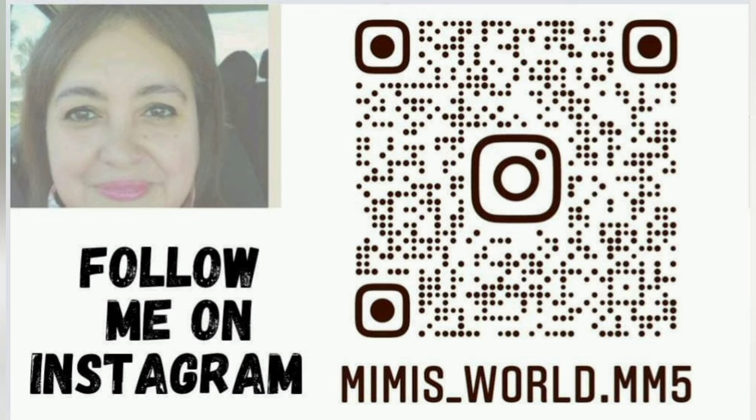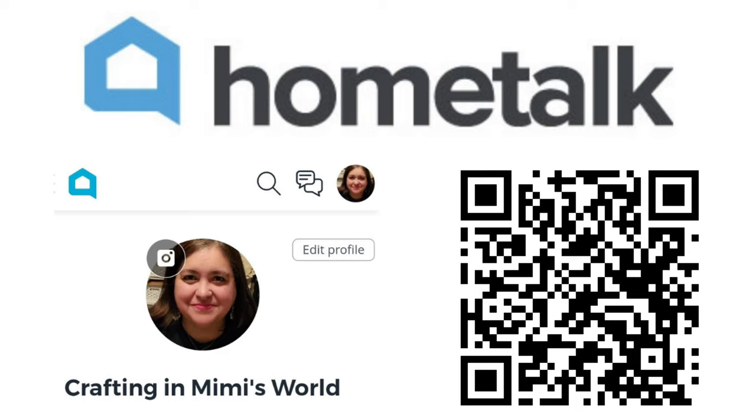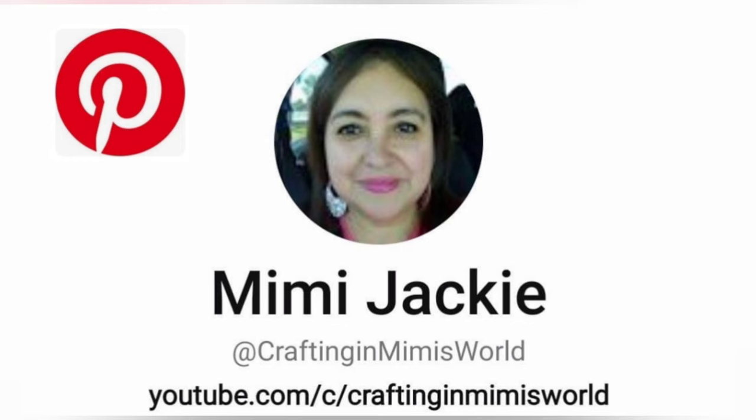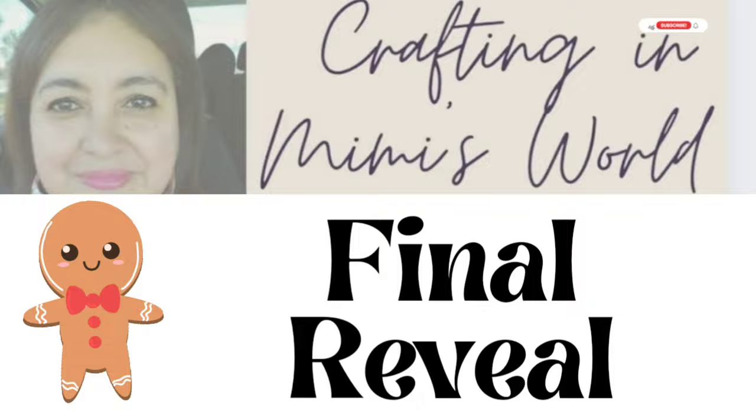If you're on Instagram, I invite you to follow me there — I post Monday through Fridays, as well as on TikTok. I also post on Hometalk twice a month. Here's my Pinterest handle and I do have a Facebook crafting group — I invite you to join us. This is my new Threads account. Now we're at the final reveal — let me know what you think and which one's your favorite!